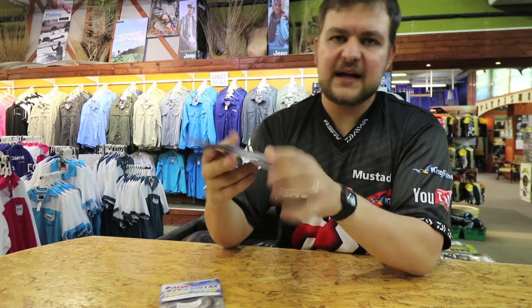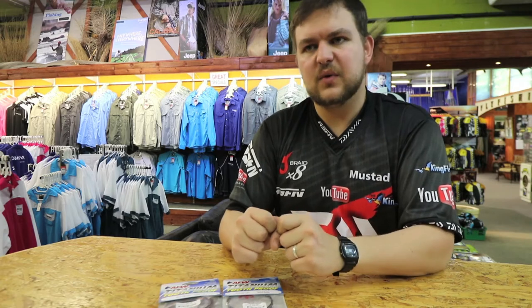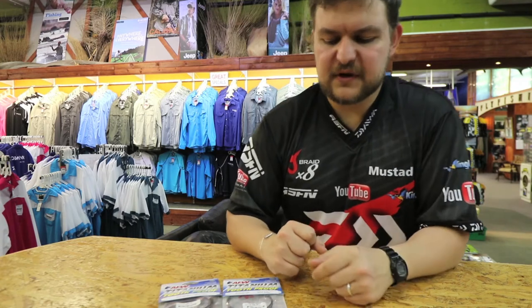For you guys that are fly anglers targeting stuff like tiger fish or your cootie offshore, if you don't want to use the tooth proof wire — which is a phenomenal wire by itself — the stainless steel version really doesn't need to prove itself anymore. It's done many angling records, it's got fish in the boat for people that have never fished before. It's a firm favorite.